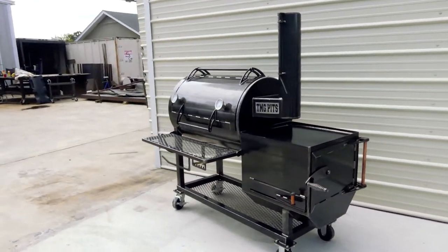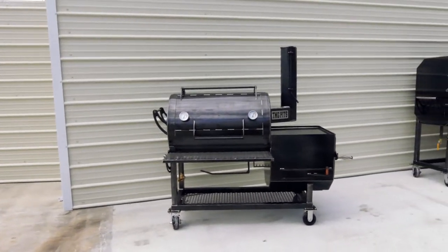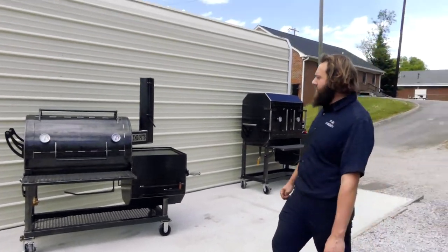Real great size for a little patio. Plenty of room to cook food for your family. Guys, that's our Heritage 36. If you need a custom pit build, you know who to call — TMG Pits, Knoxville, Tennessee.